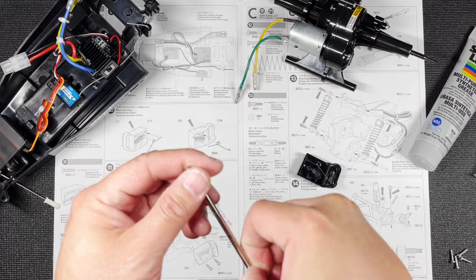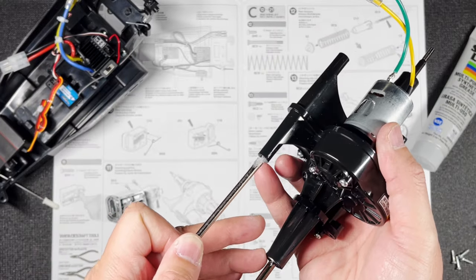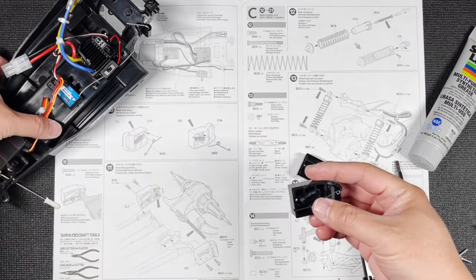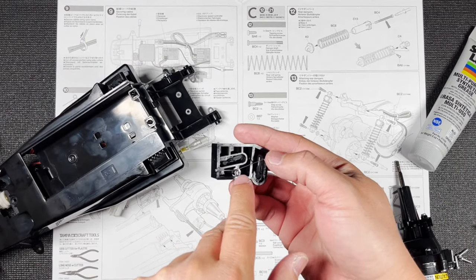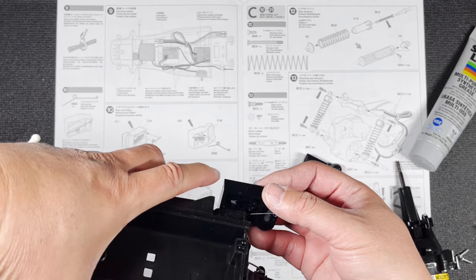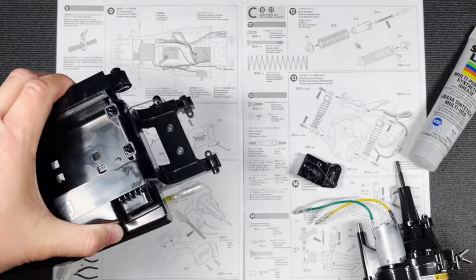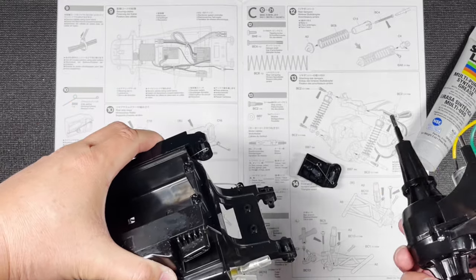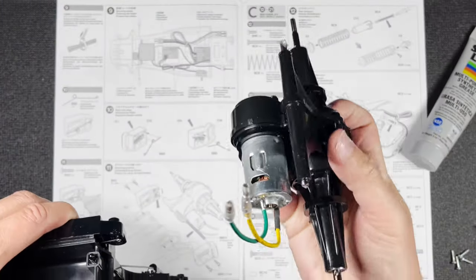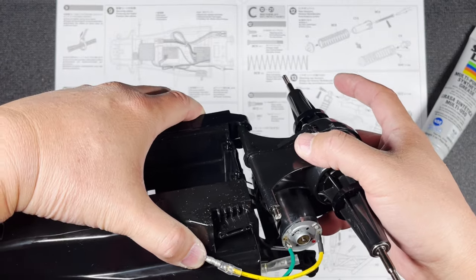This next part is a little bit tricky. First, let's put a little bit of grease here and push it through. Now we're going to turn this over. I have the chassis right here and that is going to index to this right here. We also have to try to keep the spring in place, so this is a little bit tricky. This end right here goes this way, and the end of the shaft right here needs to go on top of the spring.